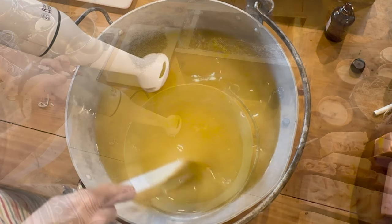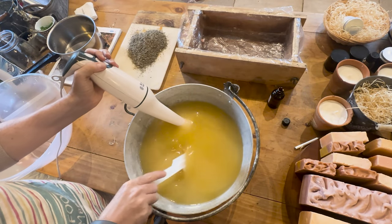I'm just mixing it until I can see a change in the color — it becomes a bit lighter as it emulsifies.